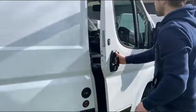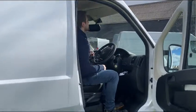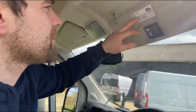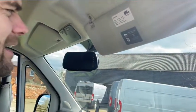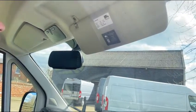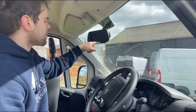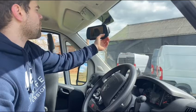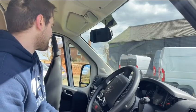Now moving into the cab, above the visor here you've got your dimensions of your van. It's really useful to be able to quickly know the weight, the length and the width if you're going to be coming up to tunnels or road blockages. We've also got a reverse camera, a 7-inch monitor. This can be powered just by pressing the button, or when you go into reverse gear it automatically kicks in and you can see a top-down view of the back of your van.